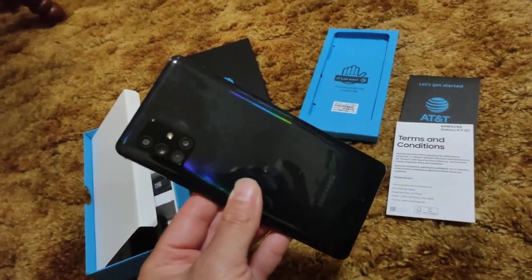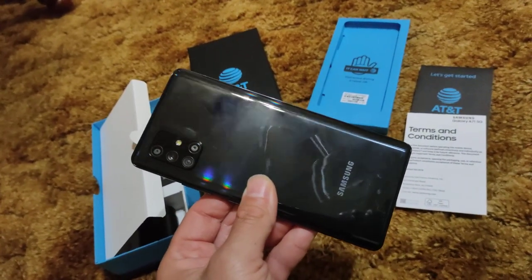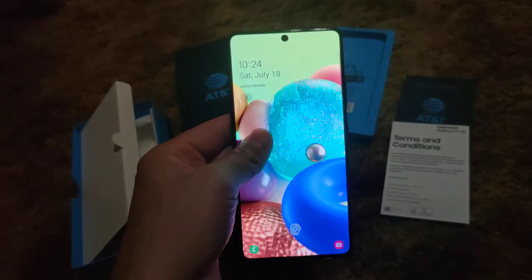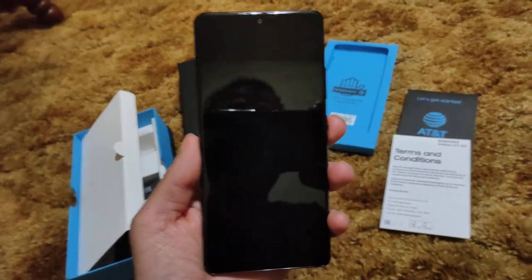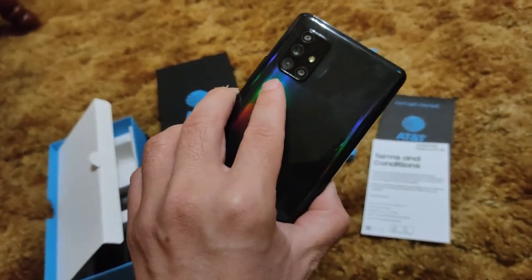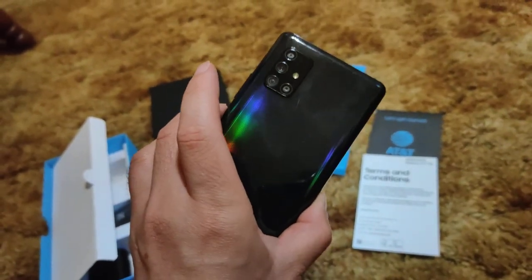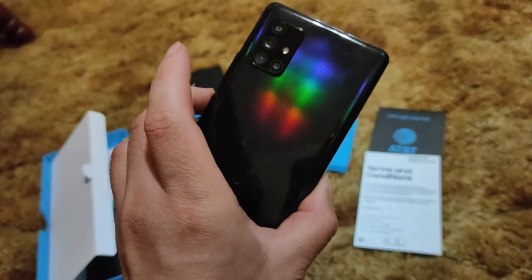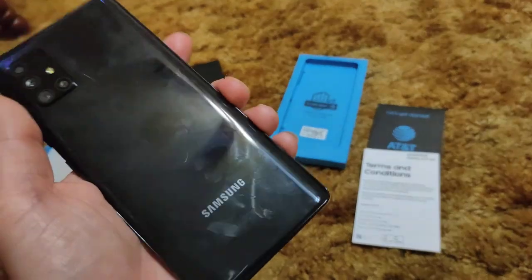The pictures of this phone don't do it any justice whatsoever. It has a really nice squared-off design and I absolutely love it. The S20 was rounded, but this has a really squared-off design. It does have a quad camera setup — I've read good things about it. You have the flash and four lenses in kind of an L-shape, which is the trend right now.